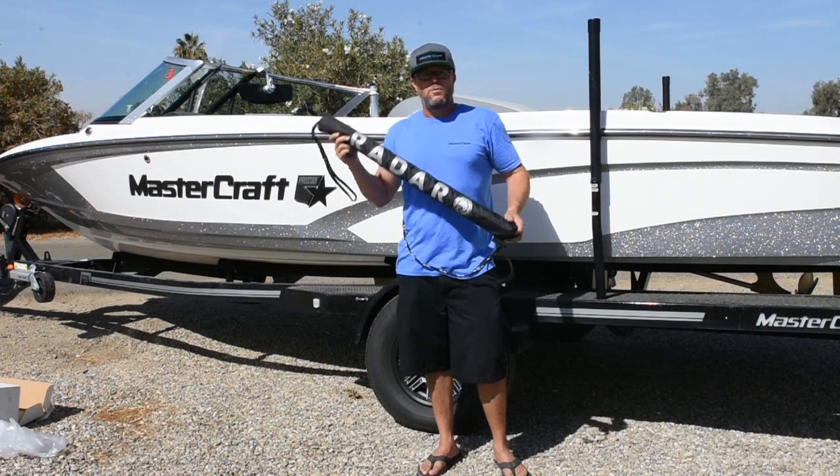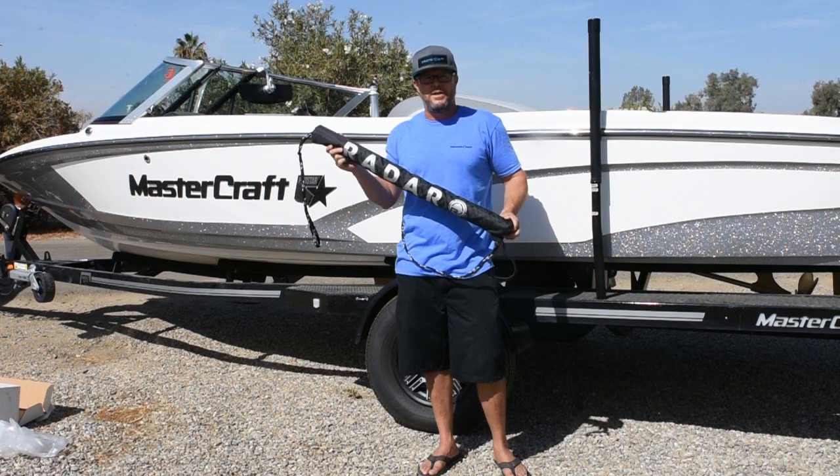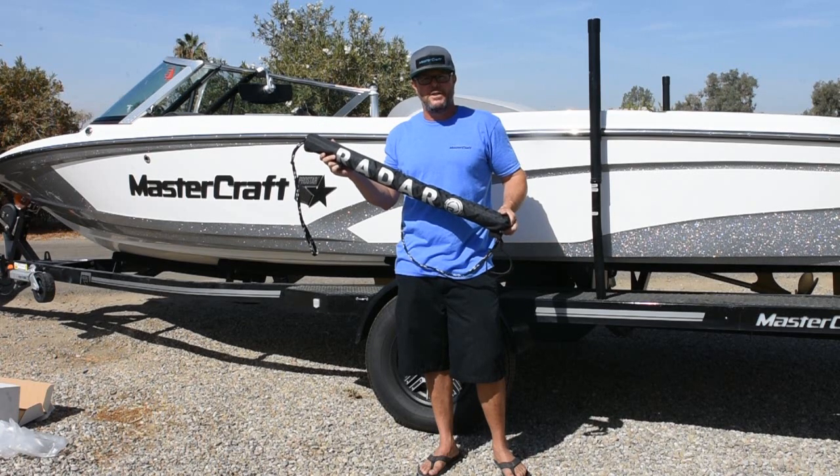So here it is — the Radar engine box and rope holder. If you need an engine box and rope holder, please go to Radarskis.com. Thank you.